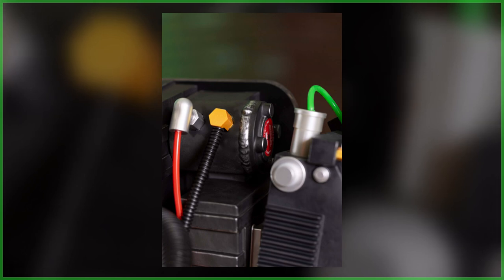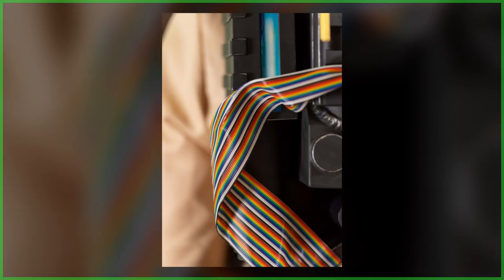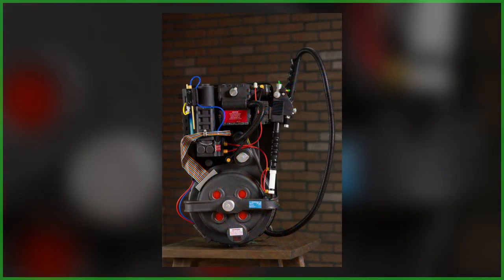While the overall look of the pack for the most part remains similar to what was seen in previous photos, there have been some notable changes. Among them, a larger ribbon cable and the red cyclotron lights appearing to no longer be an artist render.